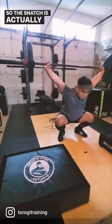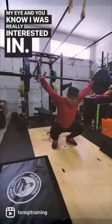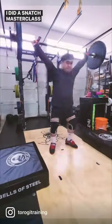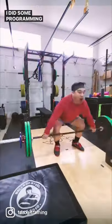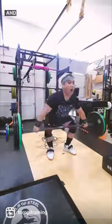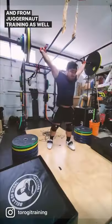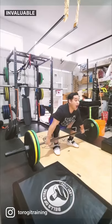The snatch is actually the first lift that really caught my eye and that I was really interested in. I did a snatch masterclass by Turok T, some programming from him as well, some programming from Sonny Webster, and from Juggernaut Training as well.